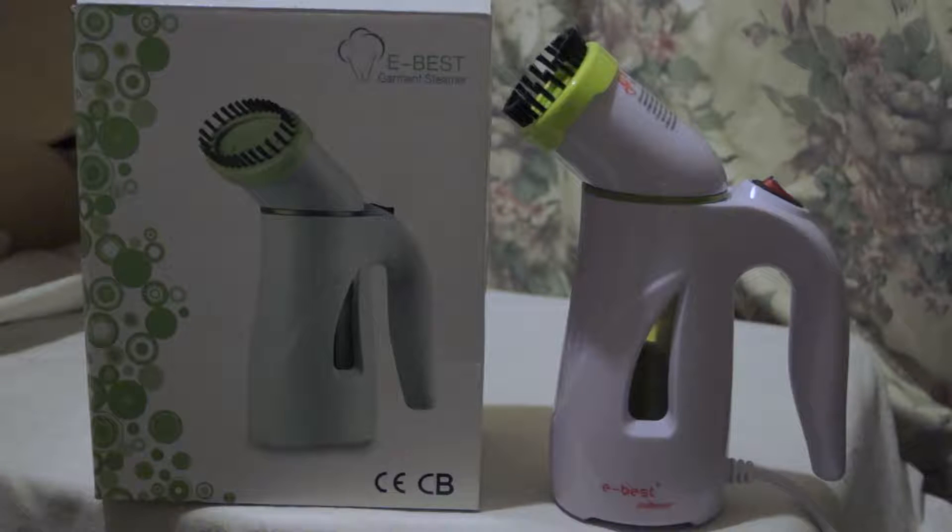But if you're using this at home, especially on bigger items, you might find it a little frustrating because it runs out really quickly. You'd then have to empty the hot water and wait for it to cool down a bit before pouring in new water.